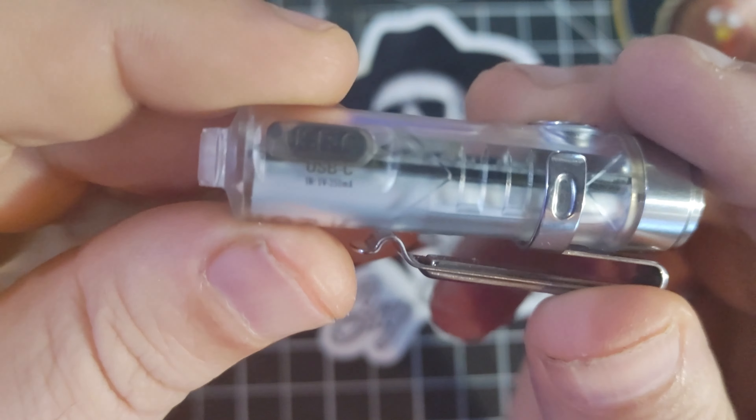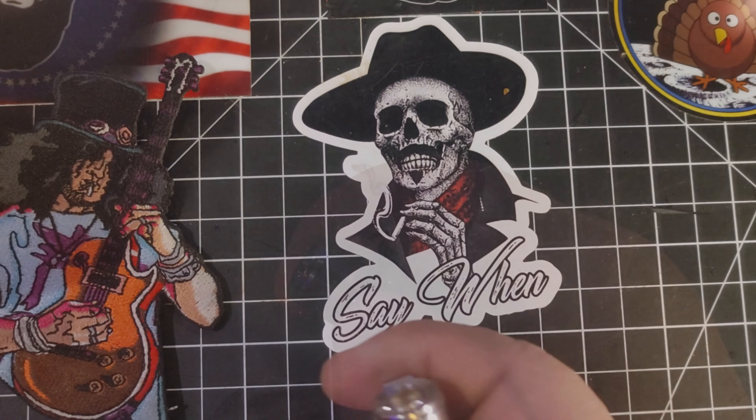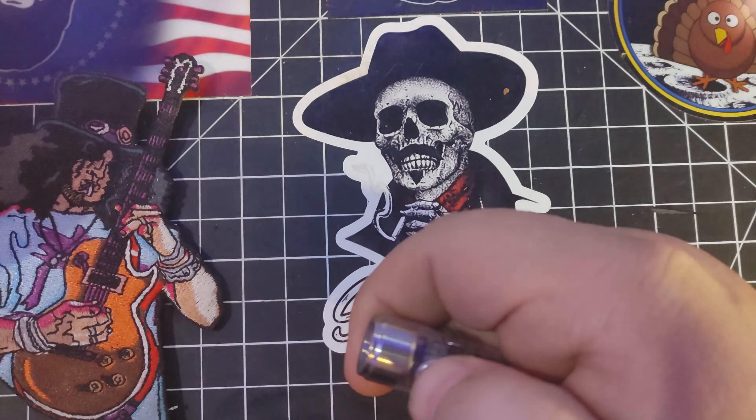The on button is really easy to use — check this out, it's bright. You've got the quick flash, then you've got the double click, that gives you the super high beam. Then you've got the single click, and you can kind of cycle through your different modes there.